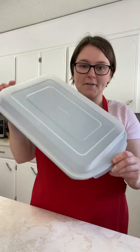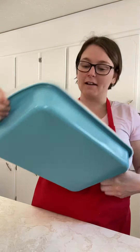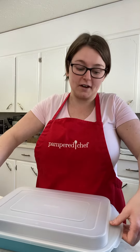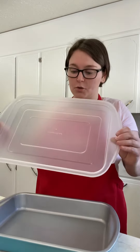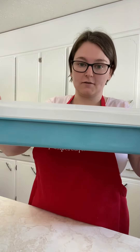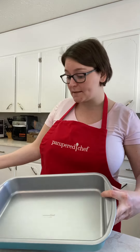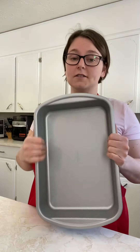I just want to show you our cake pan — this is our new 9 by 13 cake pan. I love it because it has this really nice storage lid that just pops off. It's kind of stiffer to pop off, which I like because you know it's not really gonna come off. This is actually a nonstick finish, so you don't have to worry about anything sticking.